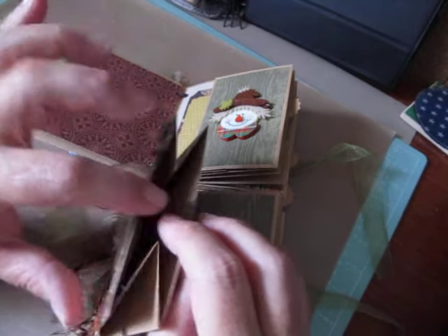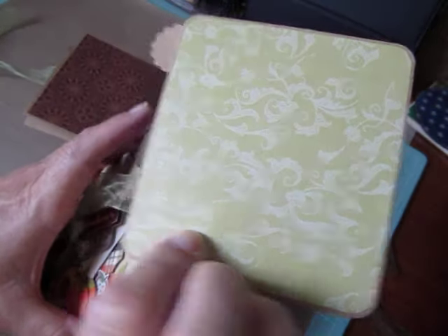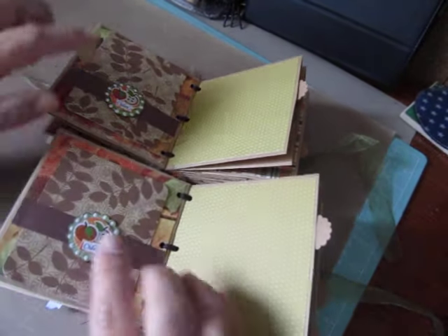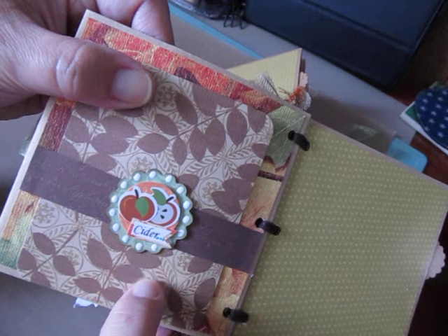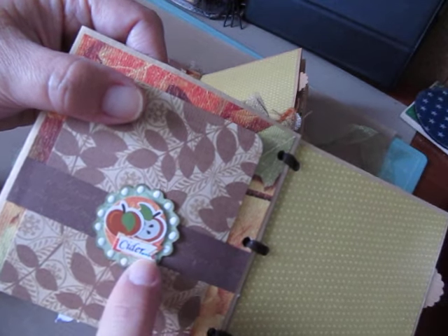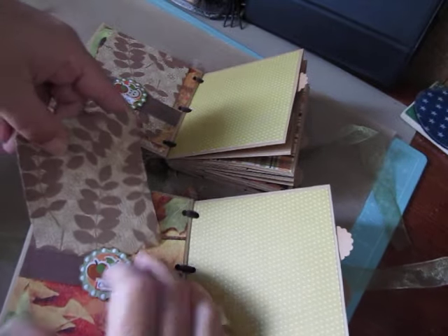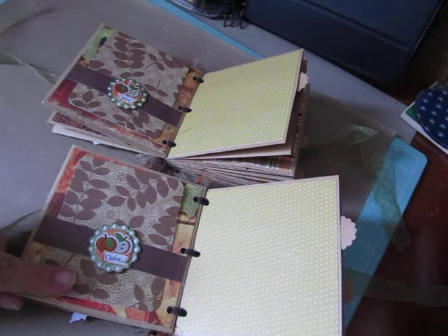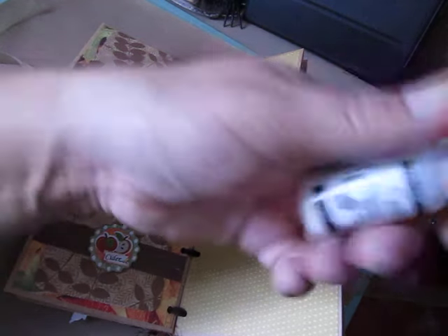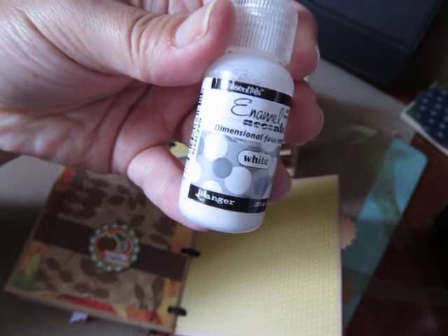The first page has the paper bag part, which has the pocket and the pullout. I made a belly band on this page with one of my handmade embellishments in the center - it's apples and cider. And then tucked in another photo mat. The white enamel dots you see, I used dimensional white enamels from Ink Essentials, which is a Ranger product. Then we have another one of those paper bag openings that has another photo mat.